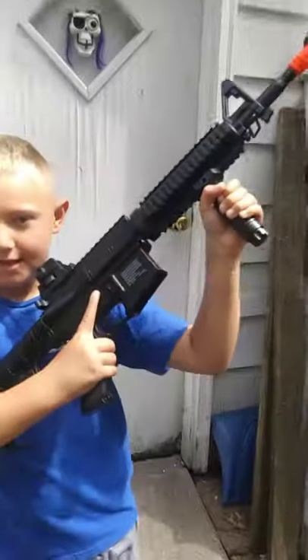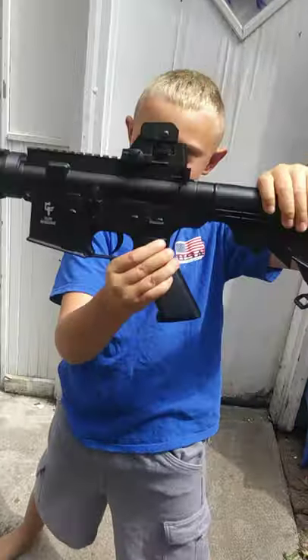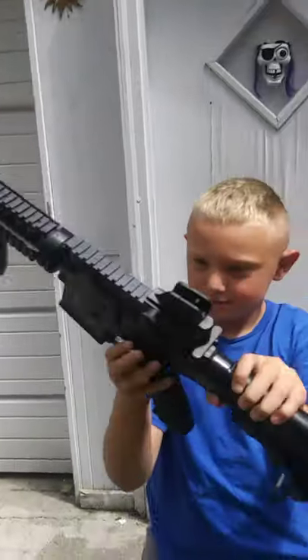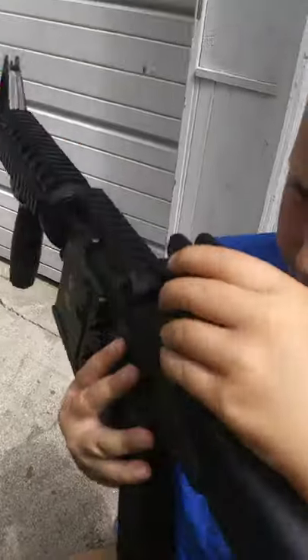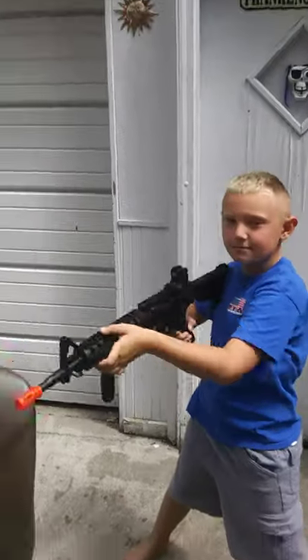Let's get into the Airsoft Gameface M4 right here. It's a spring-powered rifle. I got it at Fast Pro for $50. It has a little foregrip on it, an adjustable stock, and standard M4 iron sights. Overall, it's a pretty cool gun.